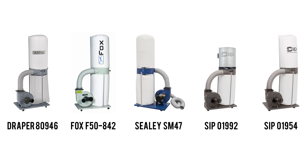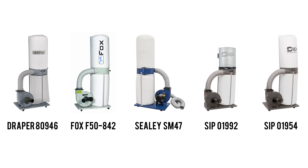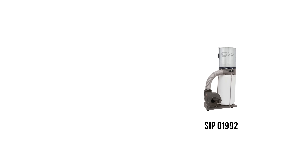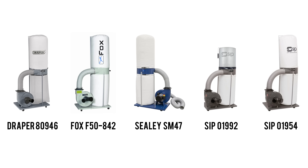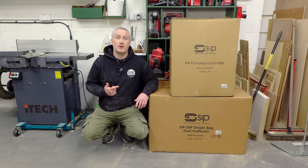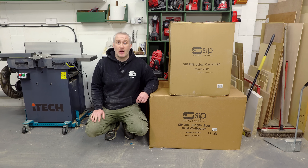So I started looking around online at more powerful extractors and I found two horsepower machines which were within my budget of under £500. Critically for me, these all run on regular 13 amp supplies. And I wanted a cartridge filter for improved airflow and better filtration, which leaves me with one option: the SIP-01992. I ended up going for the SIP-01992 and in the interest of full disclosure, this machine was gifted to me by SIP.